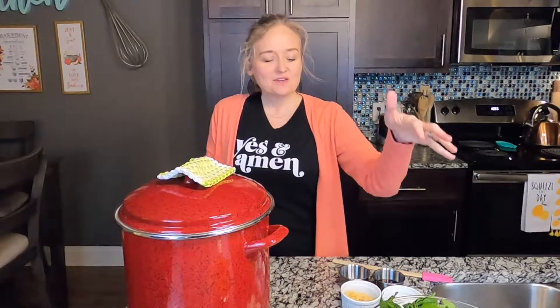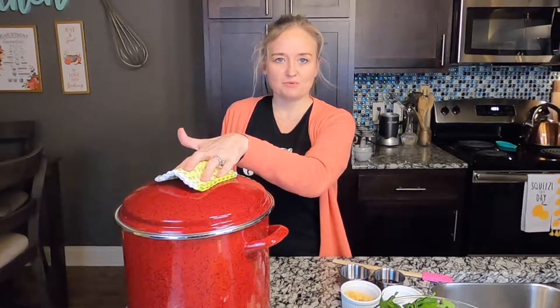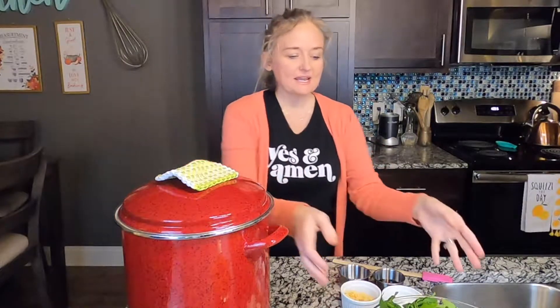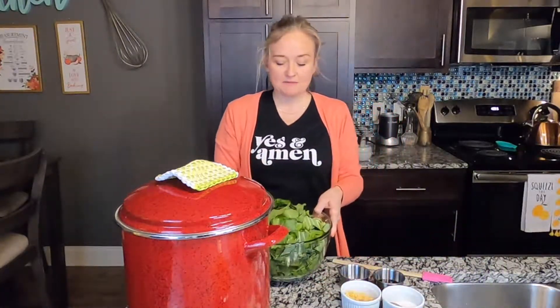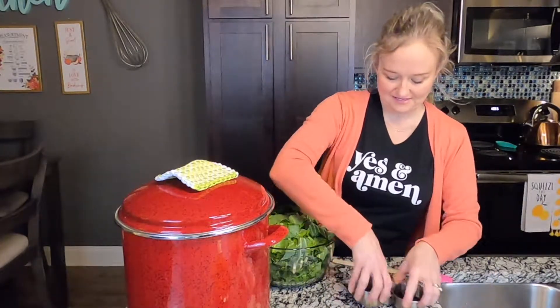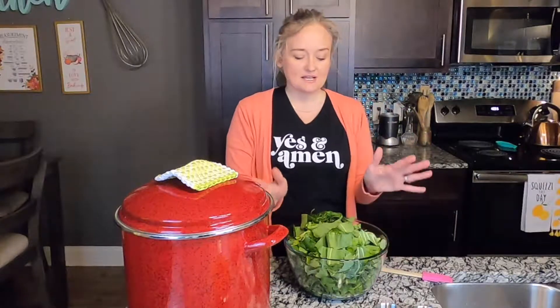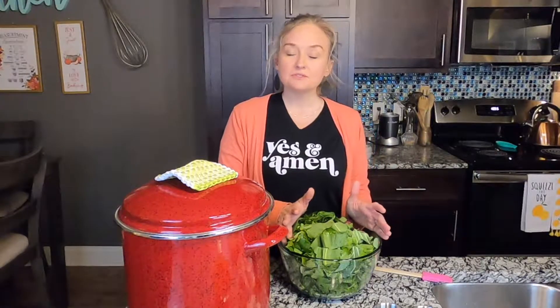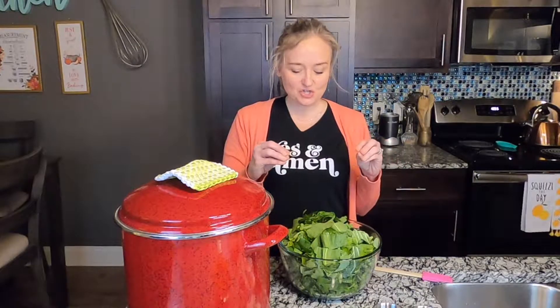You're gonna start with four quarts of vegetable broth, or you can do four quarts of water and add some vegetable bouillon to it. Get that boiling. Now you want to cut your greens — I have a mix of greens here. That pot is really big and in the way, isn't it! This is collard greens, mustard greens, and turnip greens. I did a mix because that's what my grocery store had.